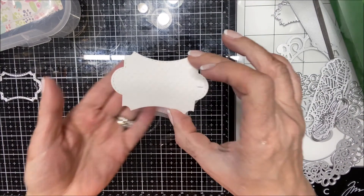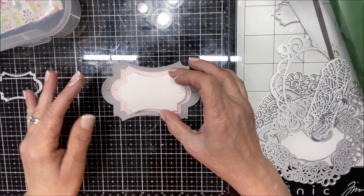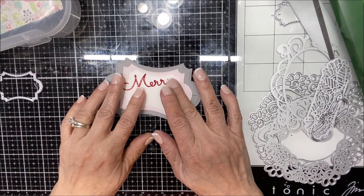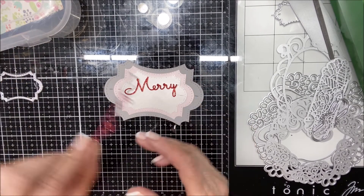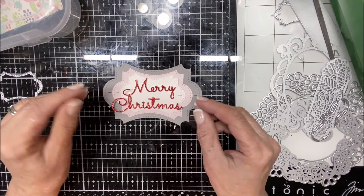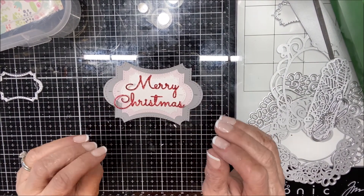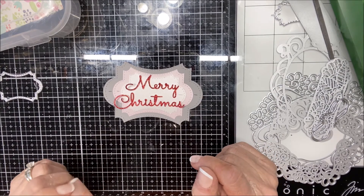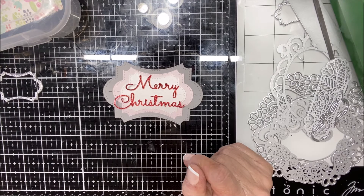This card stock is quite textured. Before I put this Merry Christmas piece down, I'm going to decide where it's going to live. To make this easier for yourself, you may want to grab a pair of reverse tweezers to hold on to it, but you really don't need to.